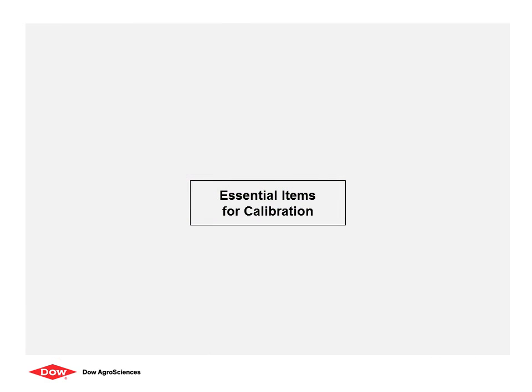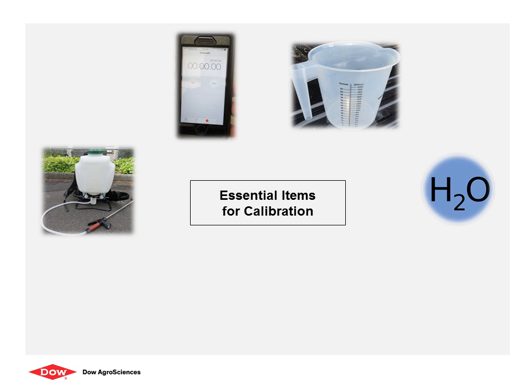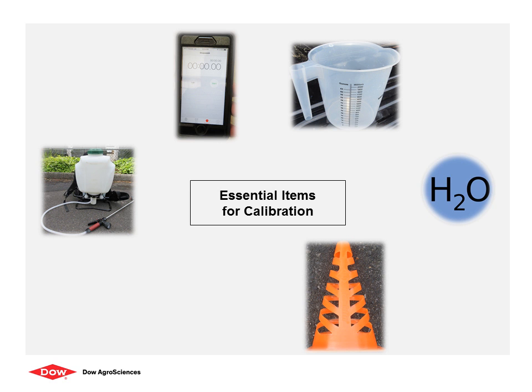Items you will need for the calibration process are the following: a backpack sprayer, a stopwatch, a measuring container, water, cones or flags, and a tape measure.